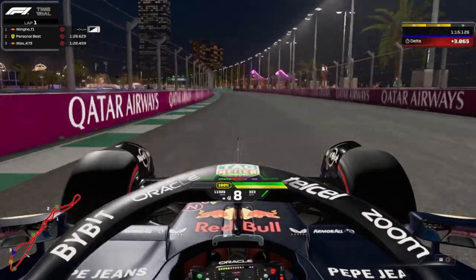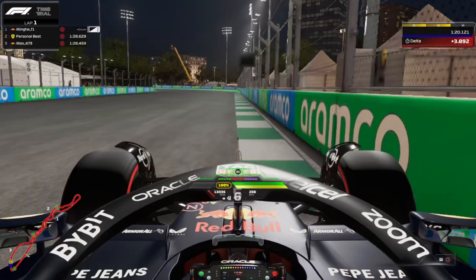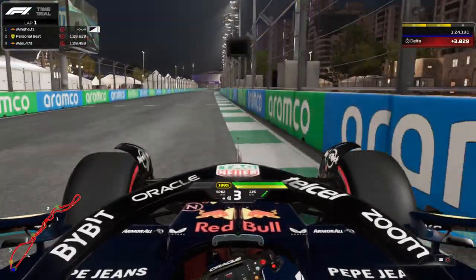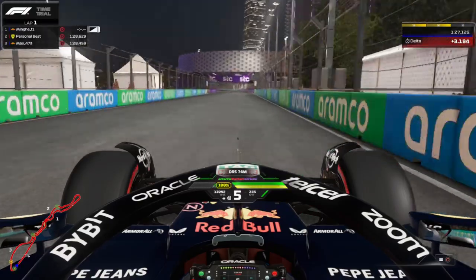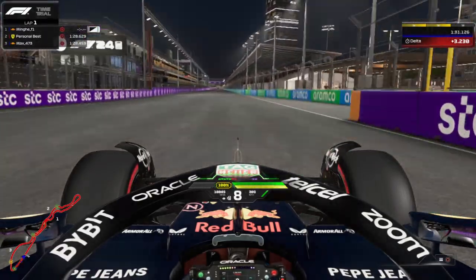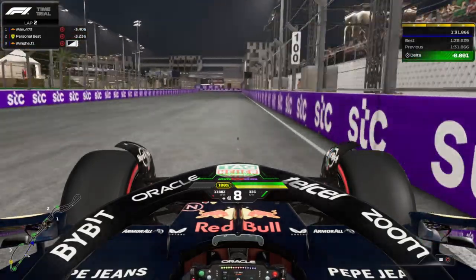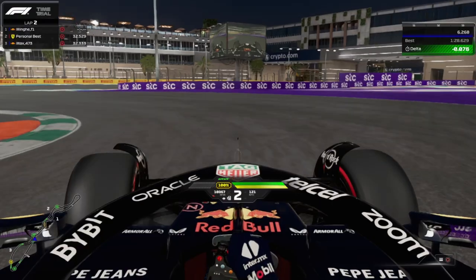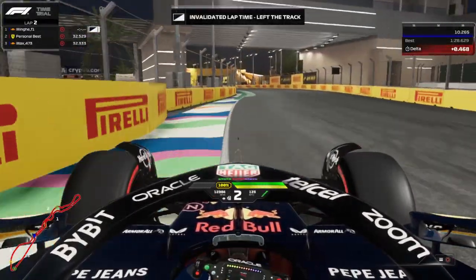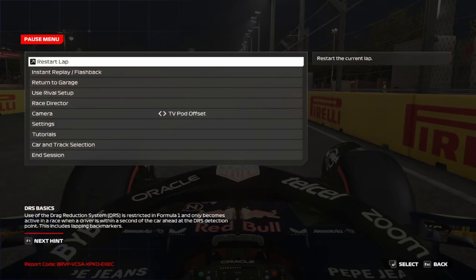If you're struggling to be consistent and confident with the new F1 2024 handling, this video is just for you. Today I will share my best settings that made me improve one second per lap — it's so powerful, and I can be much more precise and confident.